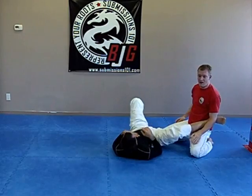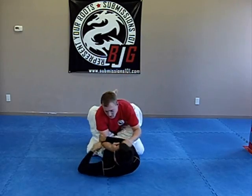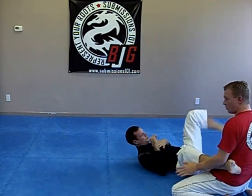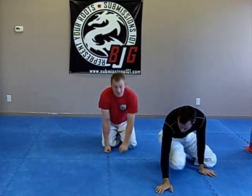And then I'll pull out. One last time — he swivels, I S-grip, and pull out. He might swivel around and try to put you back in guard, which is fine, but at least you're out of the armbar position. Thank you.